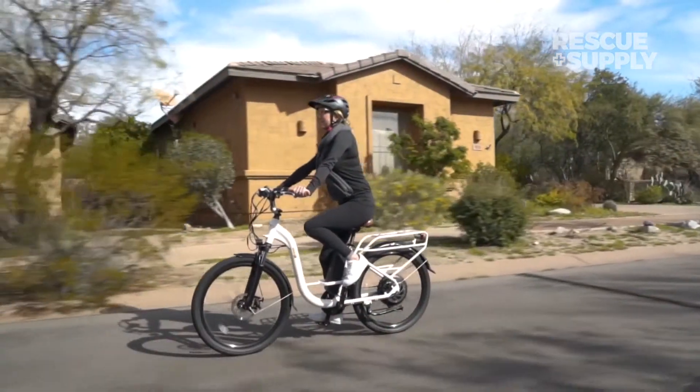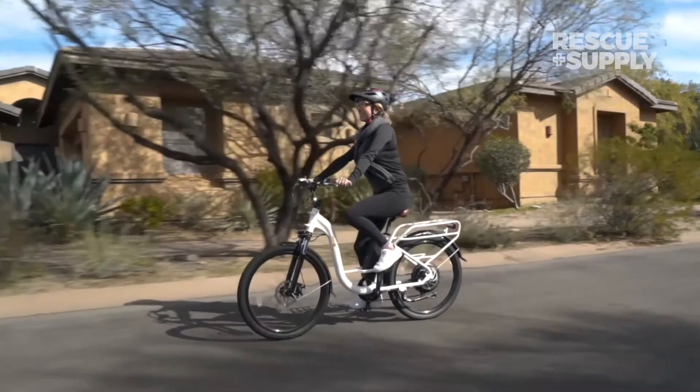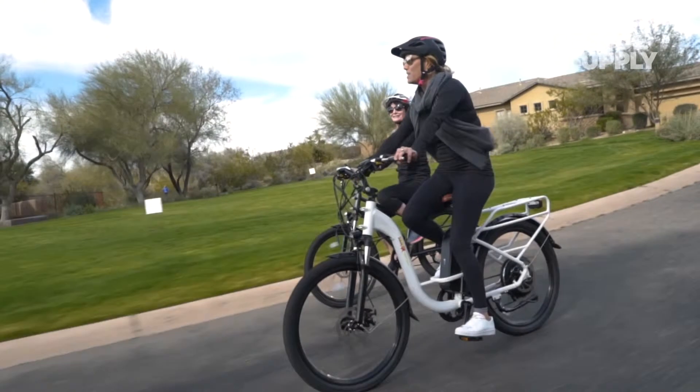The BAM Urban step-through has a range of up to 45 miles depending on how you ride, and you can rely on the high quality 14 amp hour Samsung lithium-ion battery to get you where you're going.